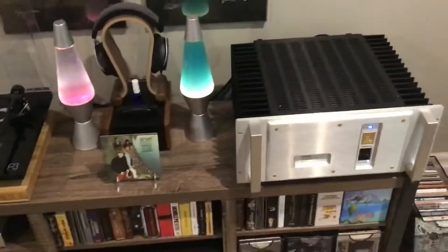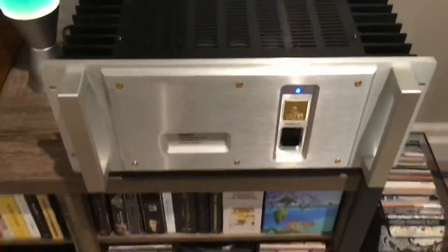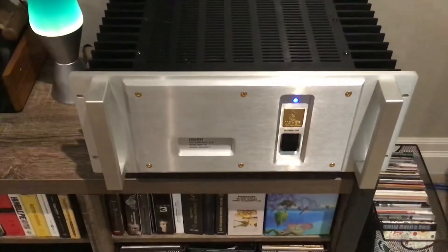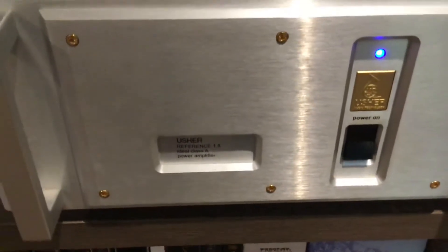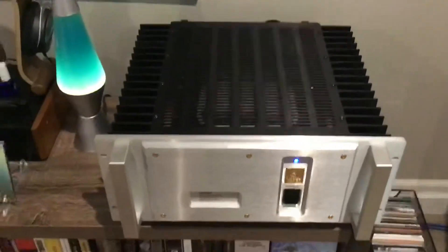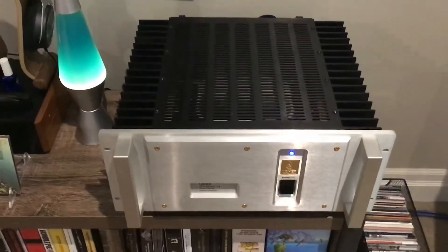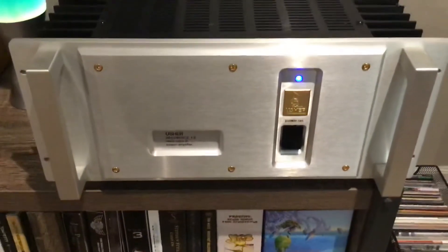So let's start with the amp. This is made by a company called Usher. The model number is R 1.5. It is a monster tank of an amp — it weighs in at around 90 pounds. The first 50 watts of power are Class A. I've had this amp for about 10 years and it has not disappointed me for one second. Great, great amp.